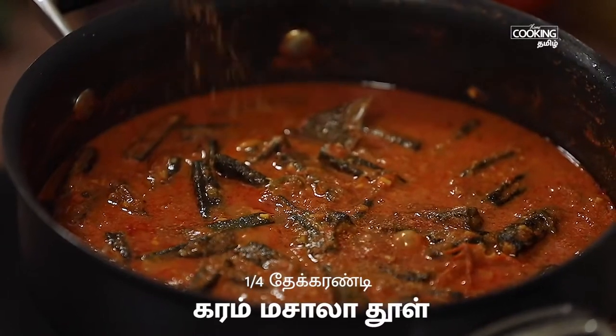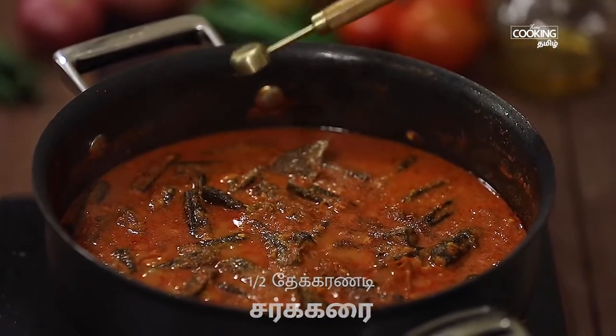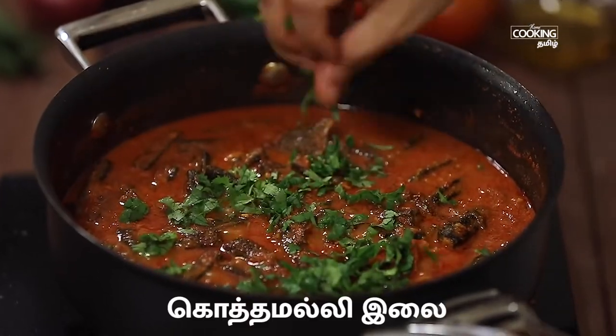Add 1.5 tsp of garlic masala. Add 1 tsp of garlic and mix it.